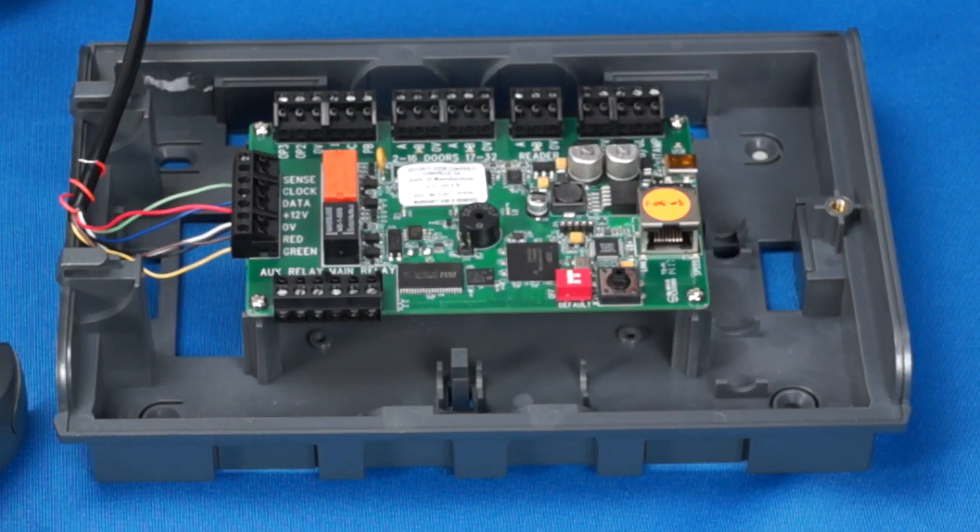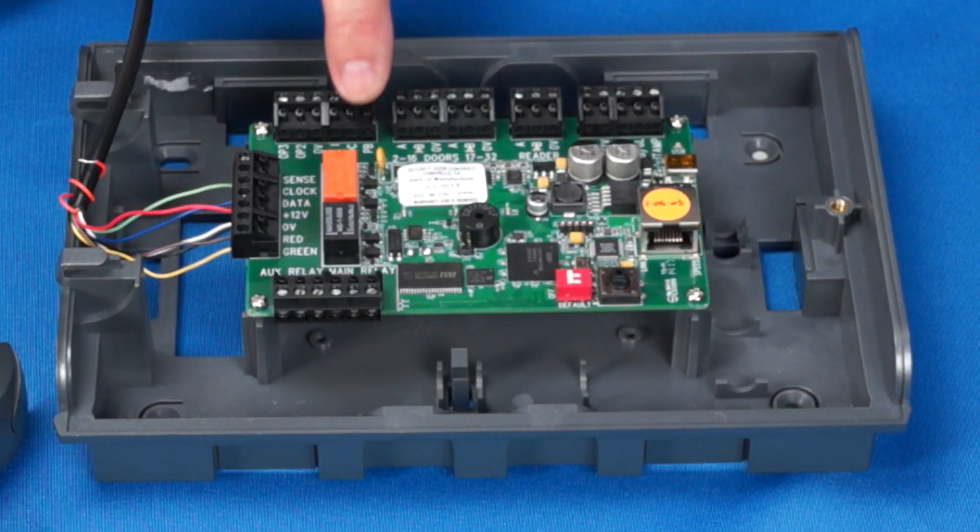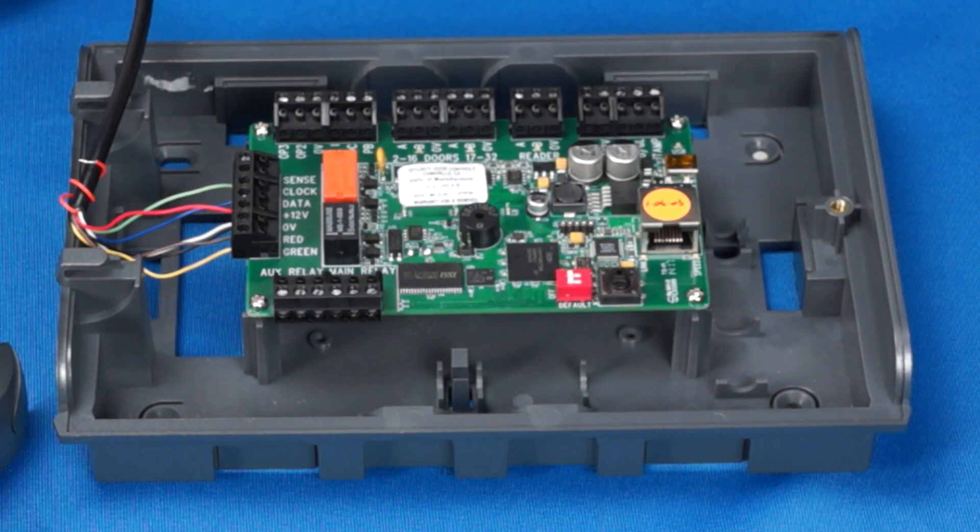For this demonstration, we will not be terminating a locking device, door contact, or request-to-exit device. If door status is required, a normally closed door contact would terminate here. Wire your door contact across the DC and 0-volt terminals.